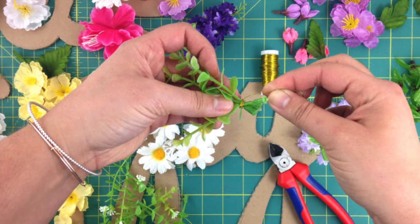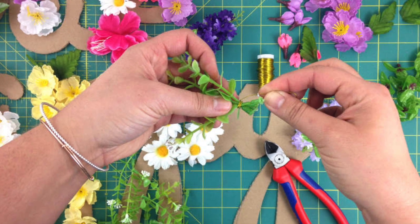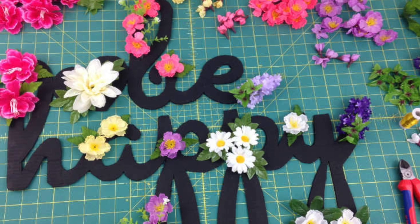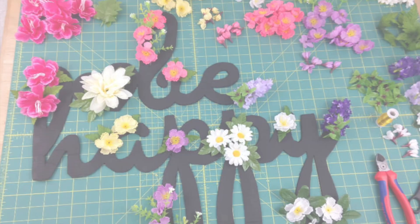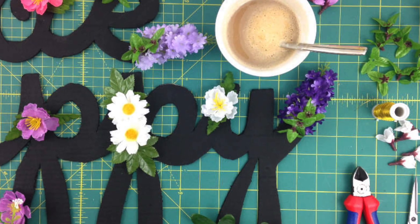I used some floristic wire to make bundles of three of these tiny eucalyptus branches. And now you get to design the flower arrangement and maybe enjoy a cup of coffee while your hot glue gun is heating up.